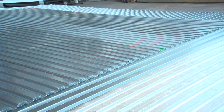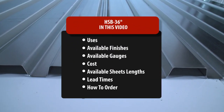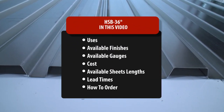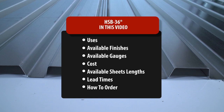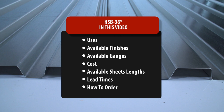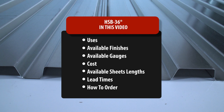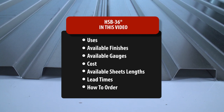Now that you know what HSB is and is not, it's time to cover a wide range of topics: uses, available finishes, available gauges, cost, available sheet lengths, lead times, and how to order. By the end of this video, you will know if HSB-36 is the right choice for your project.